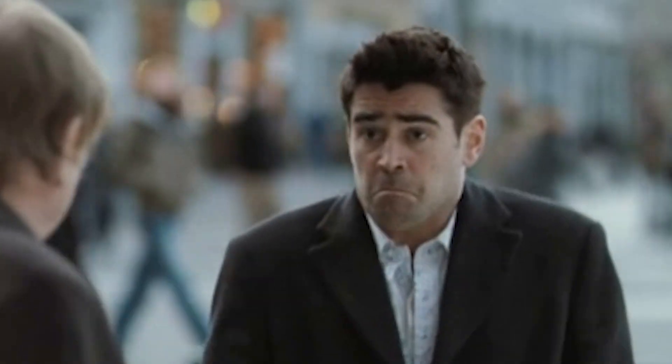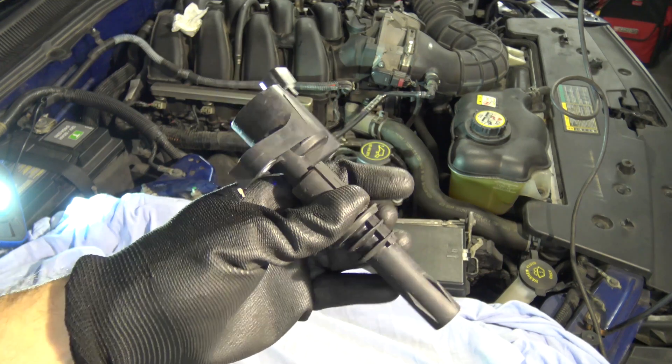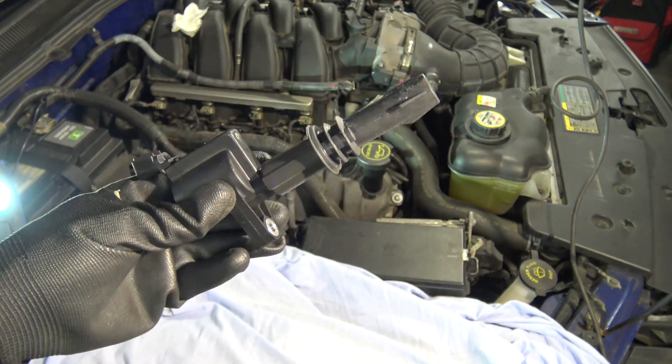Is this ignition coil good or bad? To make sure you get a good one, you just have to buy a new one, but it may be expensive. The best option is still to be able to test it.